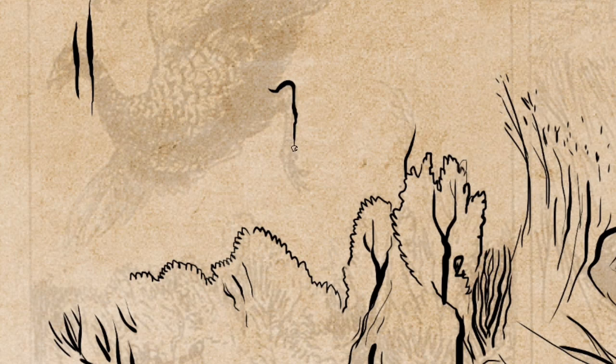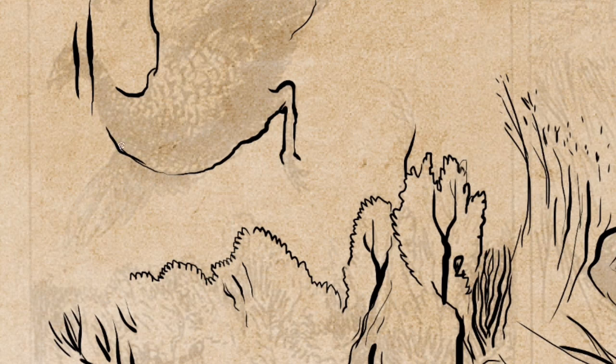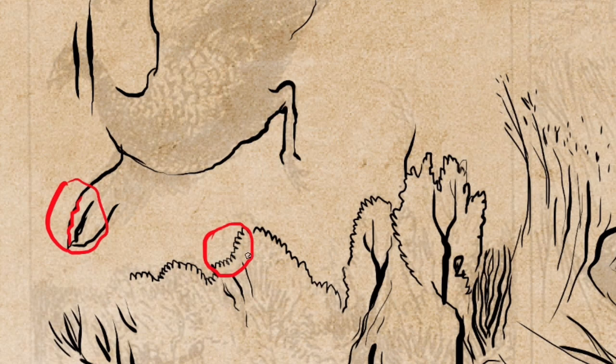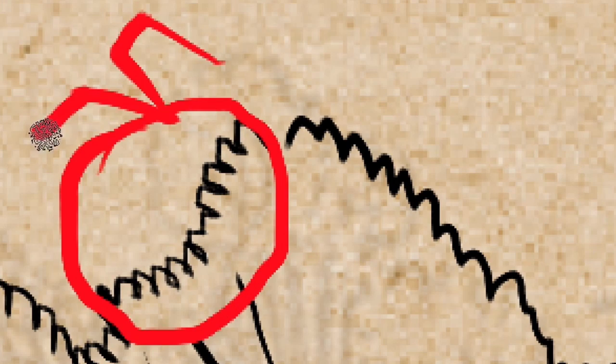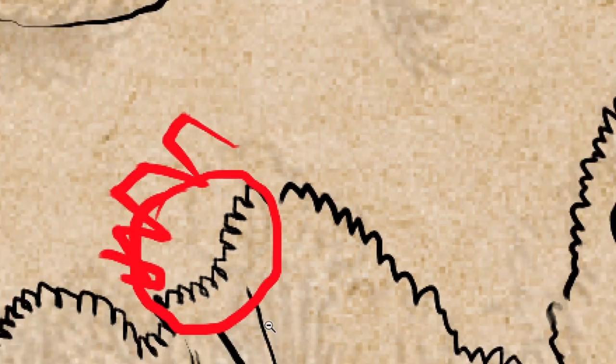Here you see I'm working on a pheasant for a small card game I'm working on at the moment. I started out by showing you my lines, how they are when I just draw the way I normally do. I usually have trouble with wobbly lines and shaky lines.